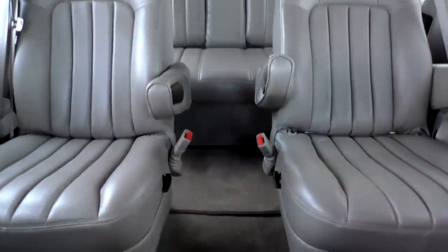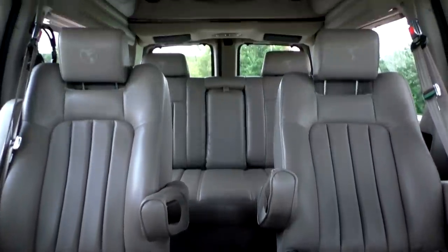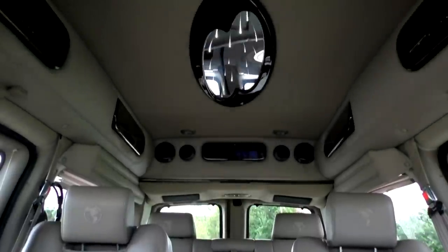You can watch movies back here two different ways: through the wireless headphones that come provided with this van, or through the surround sound speaker system. All the speakers are located in the raised roof, so you do get a full surround sound experience if you want one — a really neat feature.